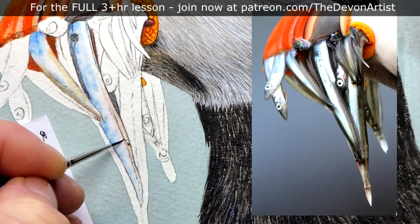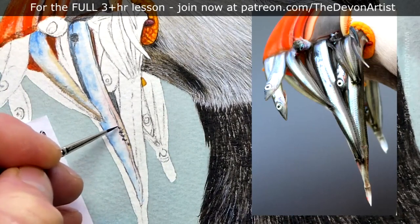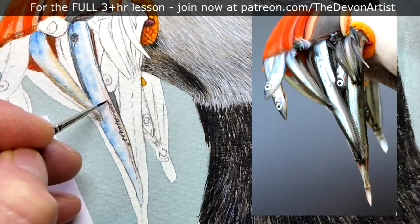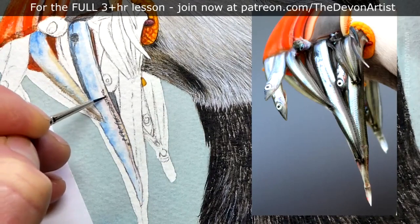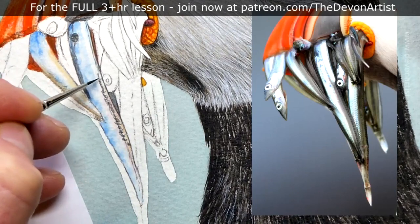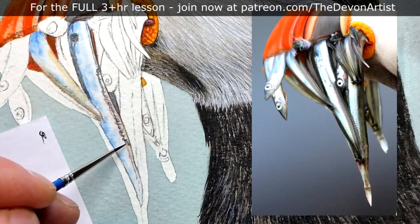The key is also thinking about the shine on the sand eels, because they're really, really shiny — as I said, because they're wet. You've got to think about that while adding these colors. I don't want to use black on its own because black can be quite dull. Even though I do use lamp black, I tend to add a color to it — in this case I'll probably add a little bit of intense blue.